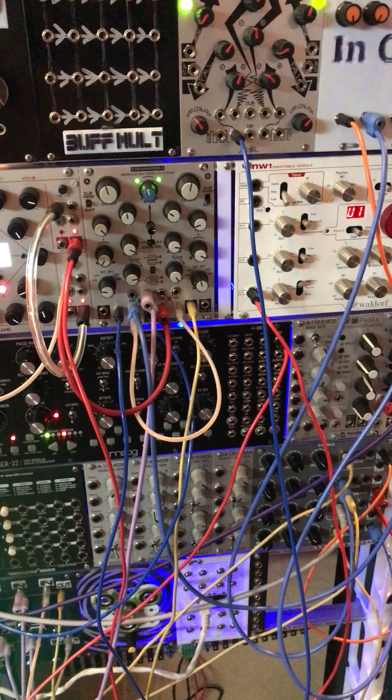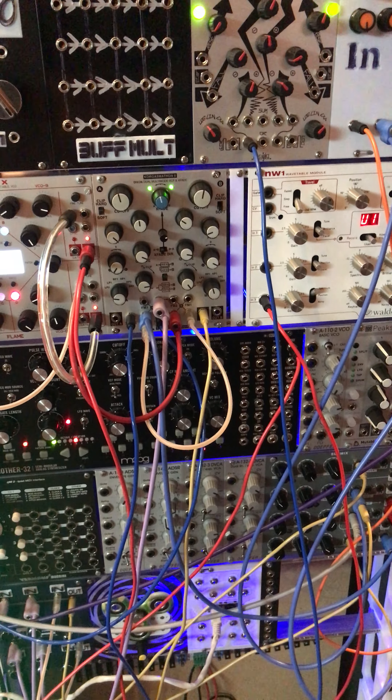Good video run through. I just made this interesting patch and wanted to run through it because I like sharing.